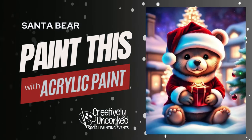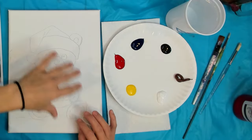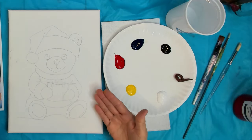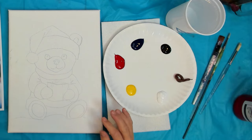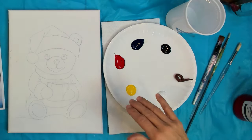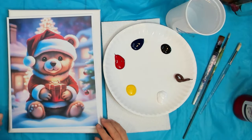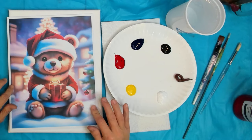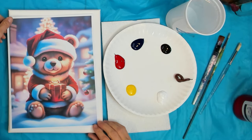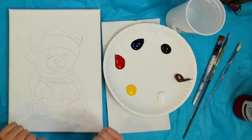Hey friends, Shanna Kramer here with Creatively Uncorked and today we are going to paint the Santa bear. I've got mine all sketched out already on canvas. If you are a Creatively Uncorked member you will have your tracing template in your downloads and your reference photo. This reference photo is another AI image and I thought this guy was adorable — we're going to pull it off in acrylic paint today.